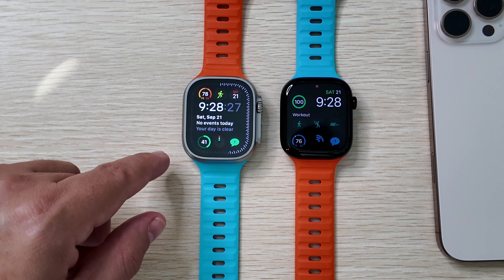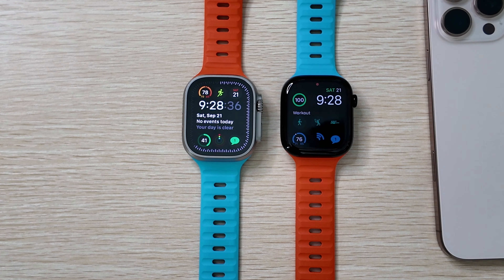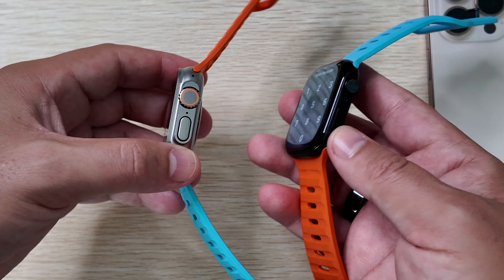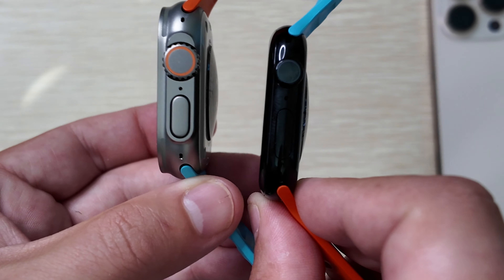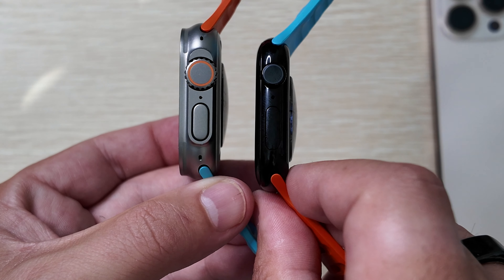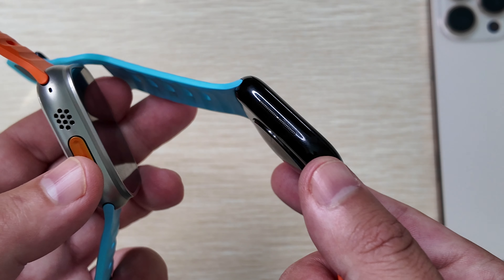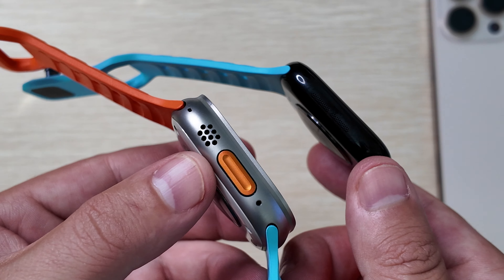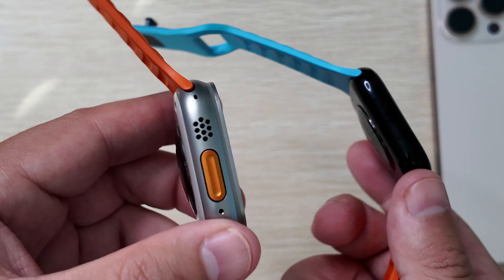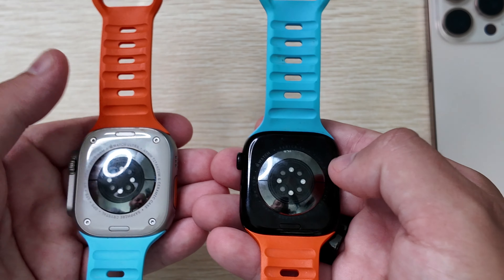From day-to-day operation, the main things I miss from the Ultra 2 are the extra battery life and the ability to have the display turn red when it's dark — I wish the Series 10 had it, so let me know in the comments if I'm missing something. There's also a significant difference in sizing. The crown is physically smaller on the Series 10, the side button is larger and more pill-shaped, and the speaker grille is tiny pinholes in two small sections rather than one large grill. The Series 10 also lacks the action button found on the Ultra 2.